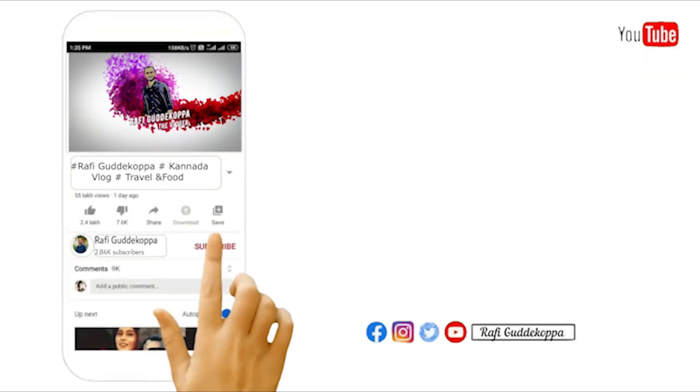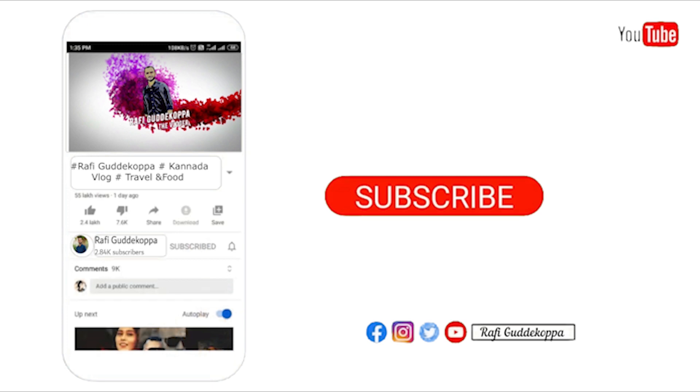I hope you will be able to support all of you. Please share your support, like my Facebook page, like my YouTube channel and press the bell icon. Take care, bye bye.